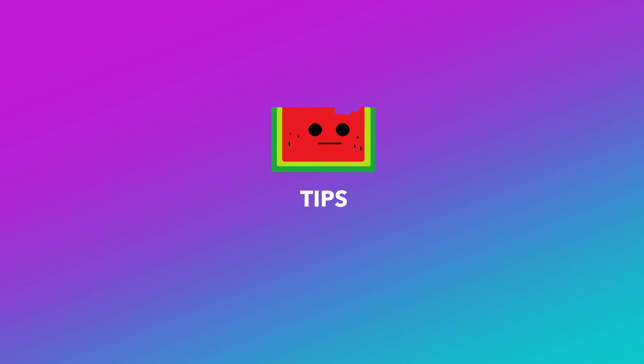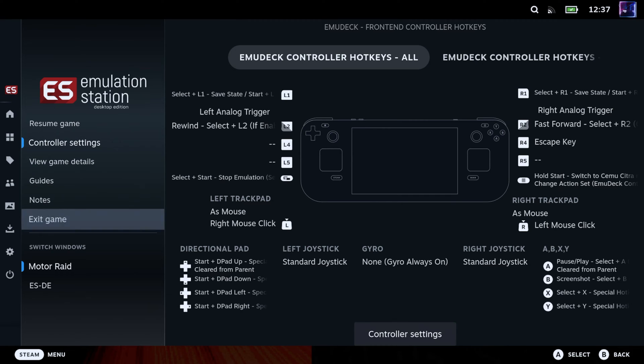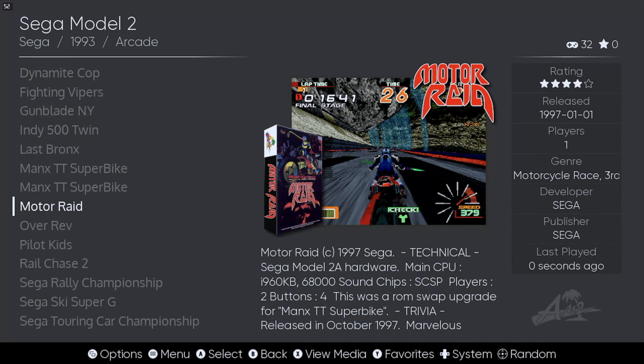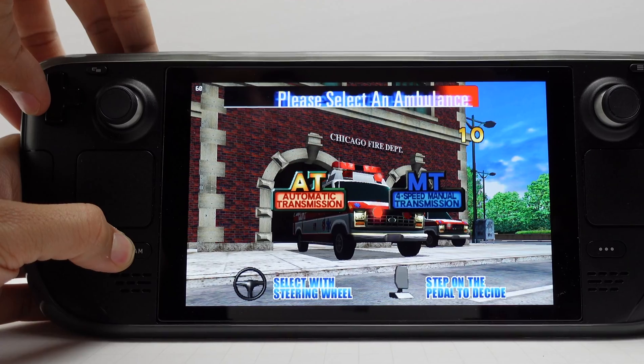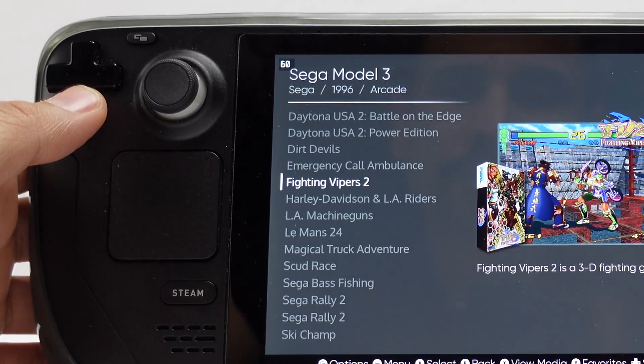Now for some tips. To exit back to the Emulation Station menu, you can press the Steam Deck button, highlight the game that is running, and press X to close the window. In Model 3 games, you can also press the Steam Deck button plus Left on the D-pad to send an Escape command to the emulator. This did not work for us in the Model 2 emulator.